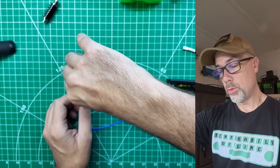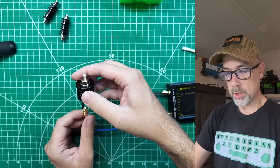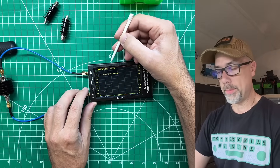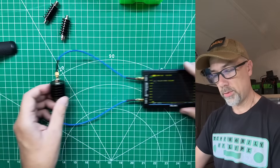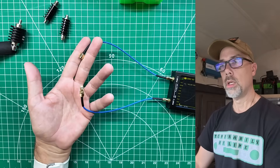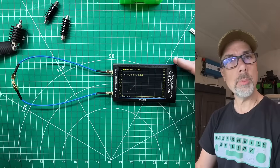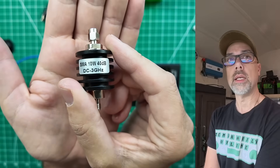Now that I have two known-good attenuators to trust my test apparatus, I'll insert the suspect 40 dB attenuator. It's reading at 68 to 70 dB — fluctuating around 69 to 70. Compare that to open air, which reads around 88 dB, so there's not a lot of attenuation difference versus open air. This is not a 40 dB attenuator — it's actually measuring closer to 70 dB. It's a good idea to test your attenuators quickly before each tiny SA session.